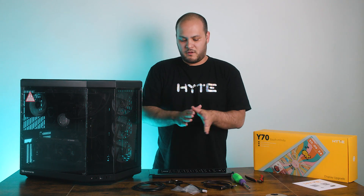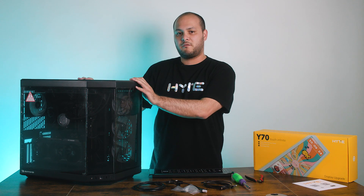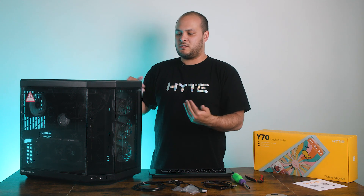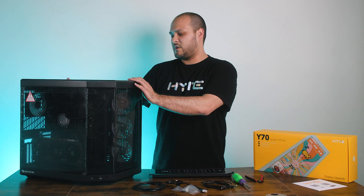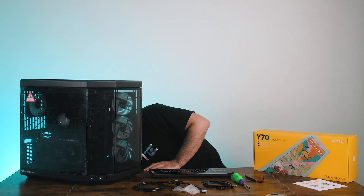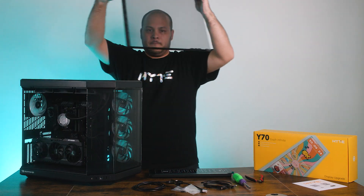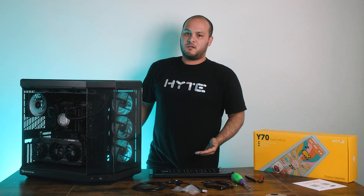Now that I have everything I need for the display upgrade, I'm going to take some of the panels off this case to get ready for installing the screen. You're basically going to need to take all the panels off the case in most situations. The nice thing about the Y70 Touch is most of the main panels are tool-less, so the rear panel I can just pull off, as well as the main glass panel. Make sure to set these somewhere safe so that you don't accidentally knock them over.